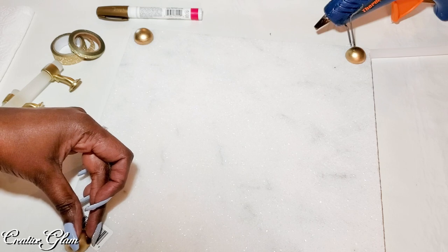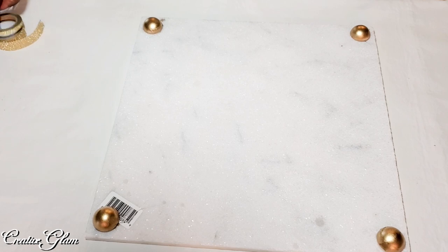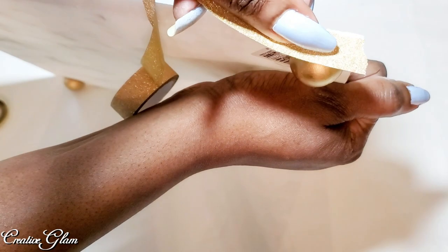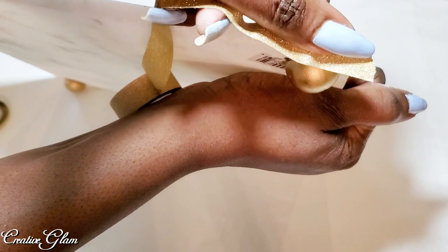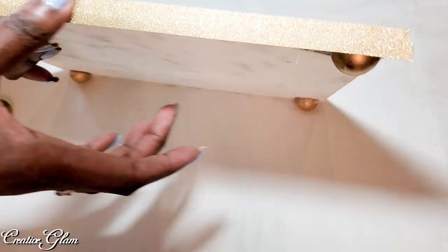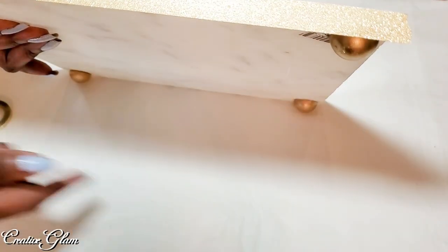I've got to let those dry for a moment and I'll be right back. Now the feet are on and dried, and I'm trying to decide if I want to embellish a little bit. I had some gold washi tape that I thought would go really well, so I'm just going to run a strip around all four sides.